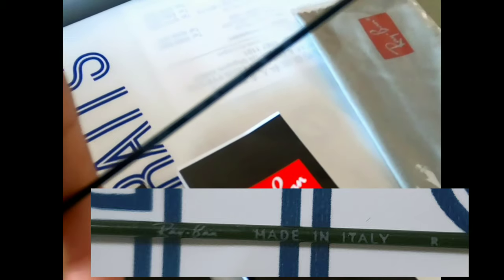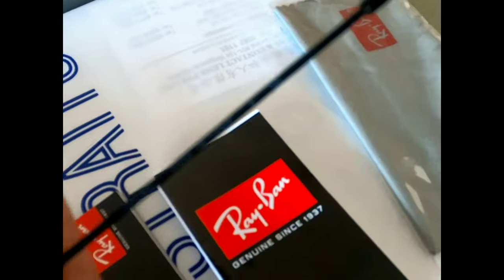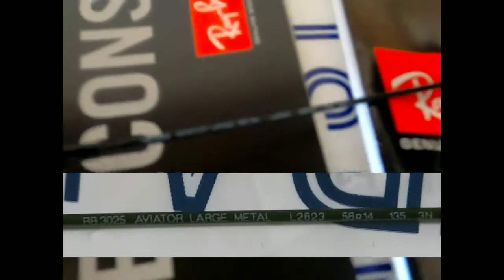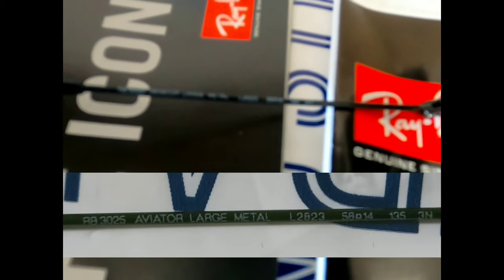This is made in Italy — made in Ray-Ban. This is the L2A23. We will call it the Aviator Large Metal.